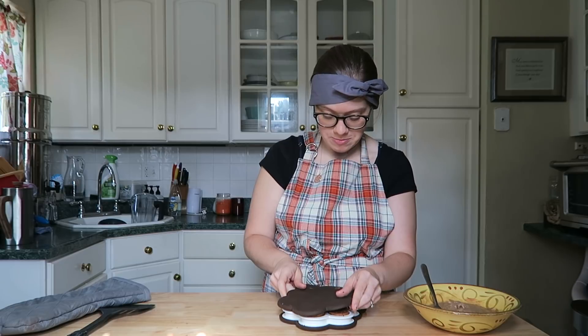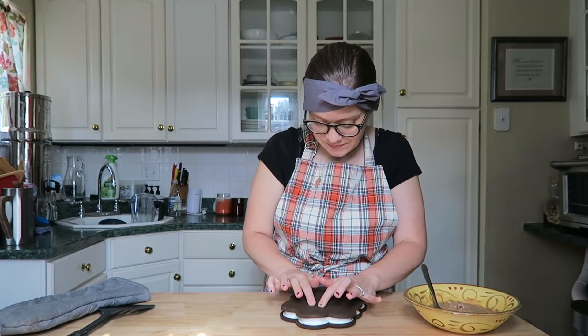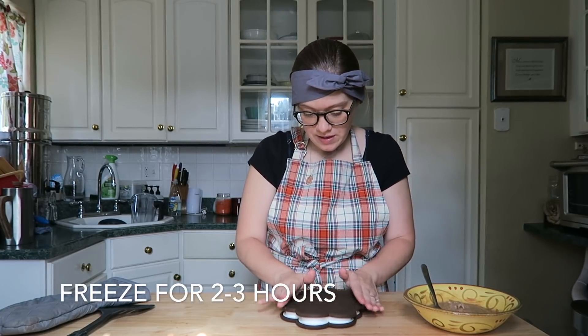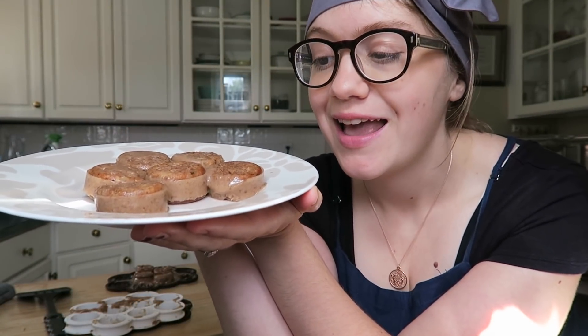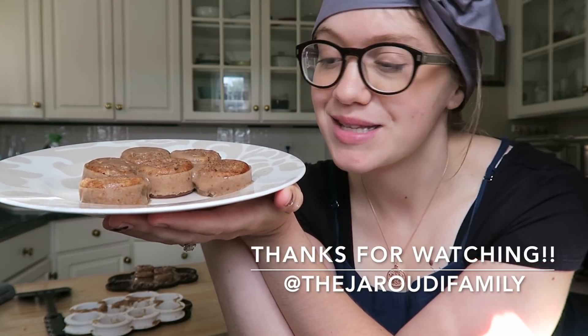Do that for all of them, then put the top silicone piece back on and clip it closed - just gently press it down. Stick the whole thing back in the freezer for a few hours; the longer you leave it the better it'll hold together. And there you have it - your nice cream sandwiches! They look so good. Make sure you subscribe if you haven't, and I'll see you guys on Wednesday for a new video. Hope you're enjoying the last weeks of summer!